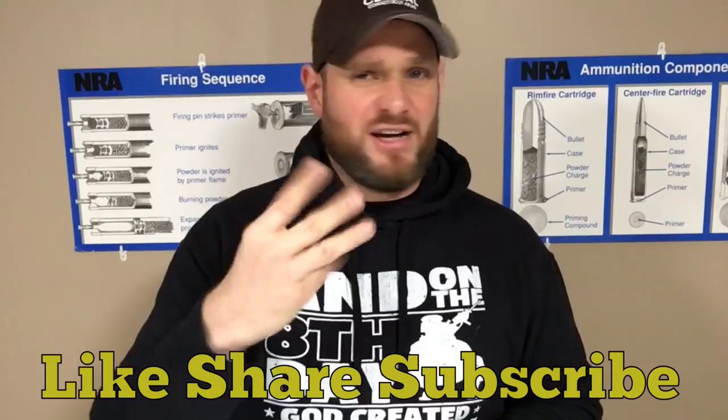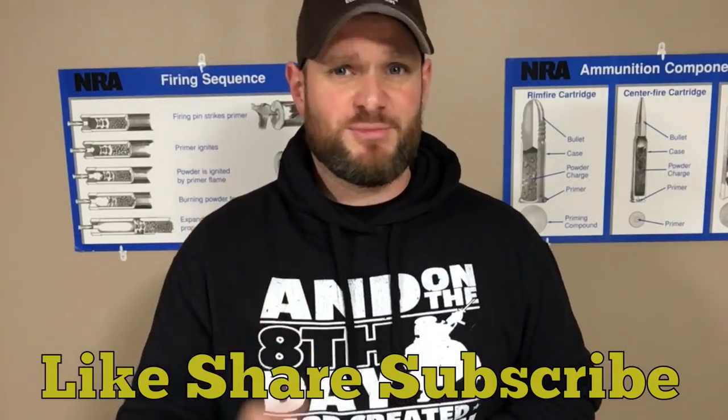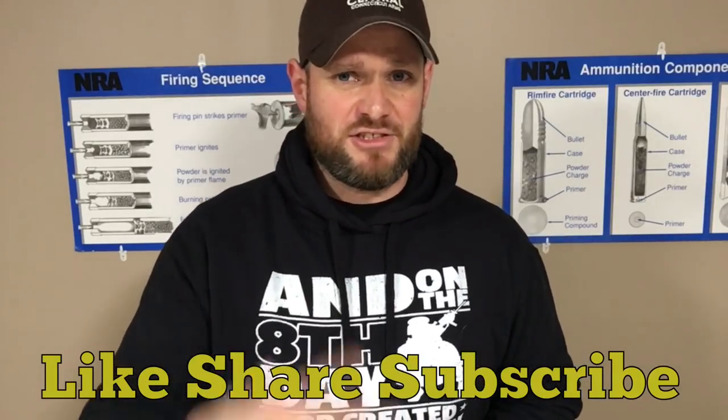If you like this video, like, share, subscribe. Tell your friends about me. And remember: it's our responsibility to take care of each other and protect each other. Peace.